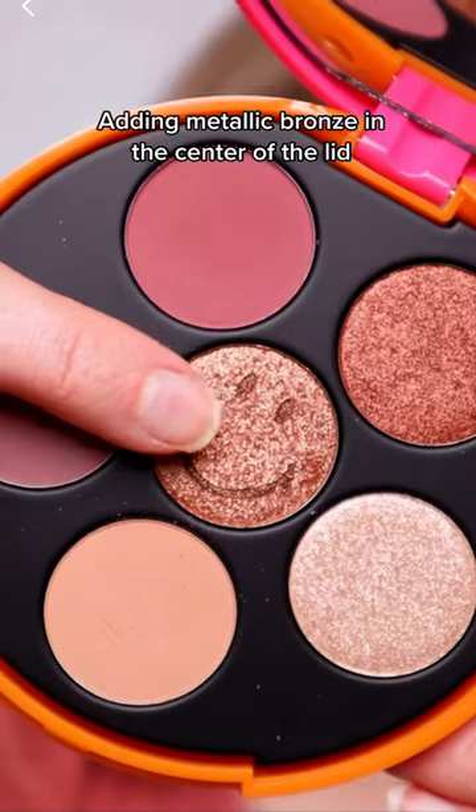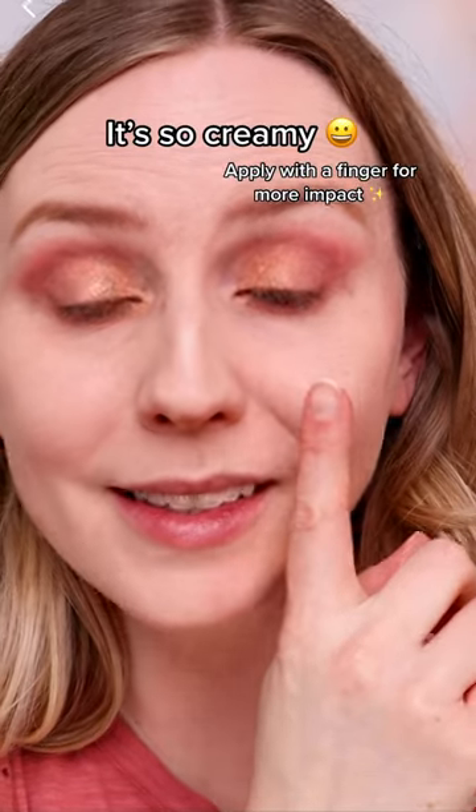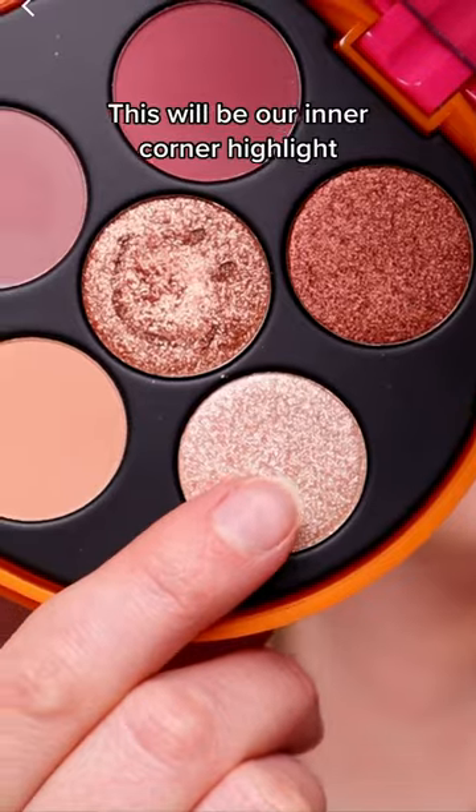I'm going to use some of this shimmery gold shade. We can just apply it to the center of the eye. I really like how creamy it is — it's a really pretty shade. I'm going to use this light shade in the inner corner.